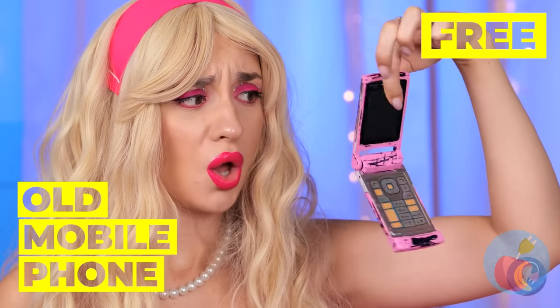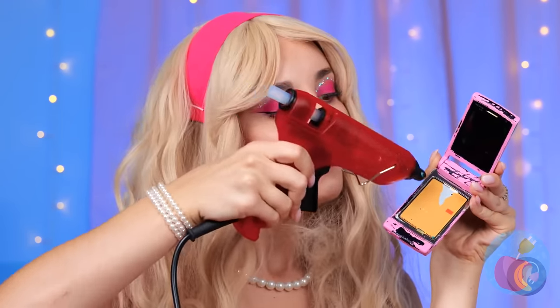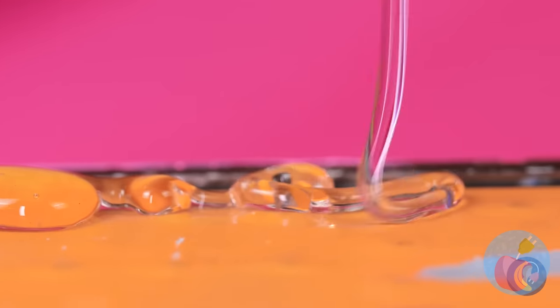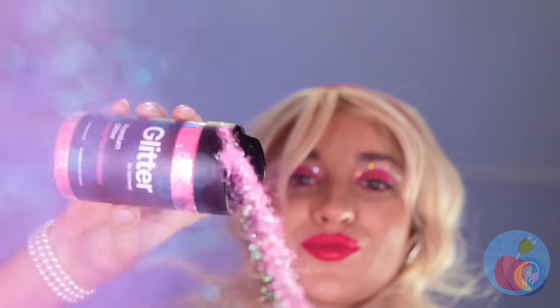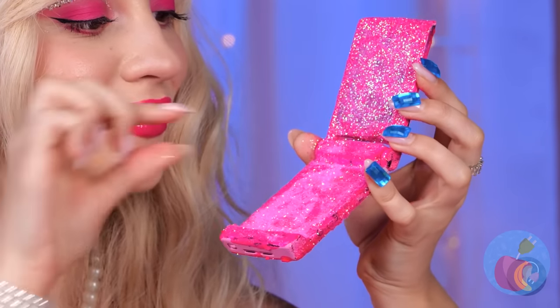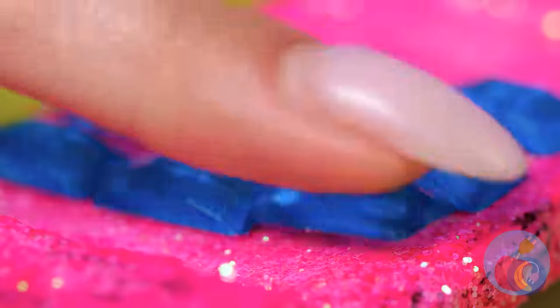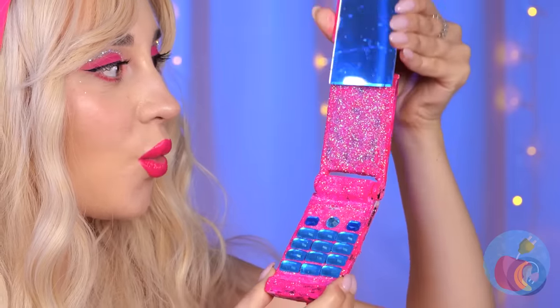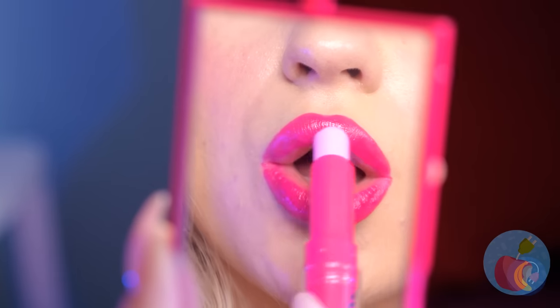Next up, let's fix up this old mobile phone. Now add a line of hot glue and pour on some glitter. A little more — now for some rhinestone buttons and a small mirror on top. So you'll look as good as the phone.